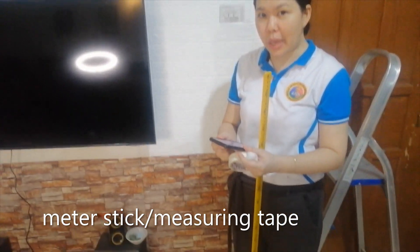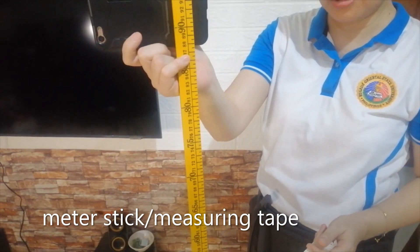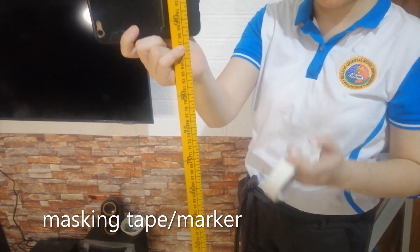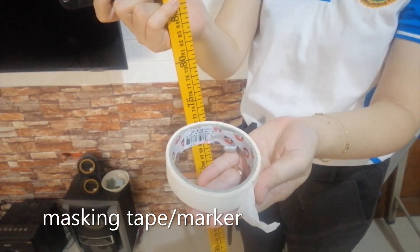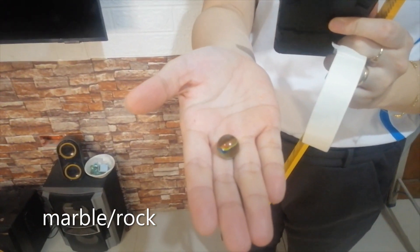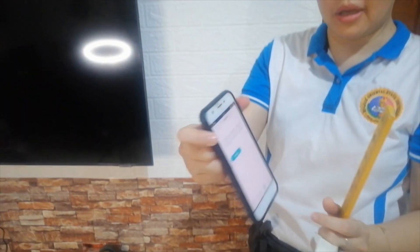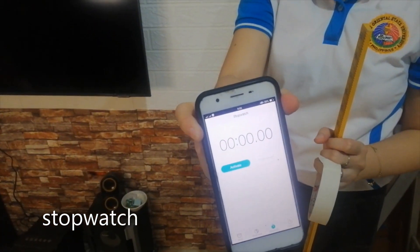For the materials, we have a meter stick or tape measure, masking tape, a marble — you can also use a rock — and a stopwatch feature in your cell phone.